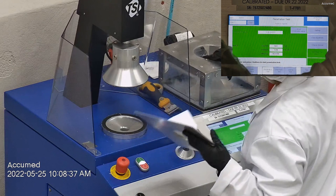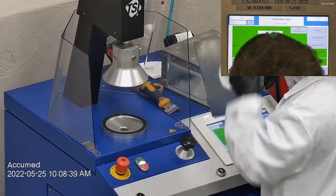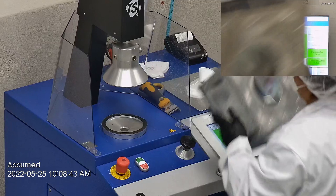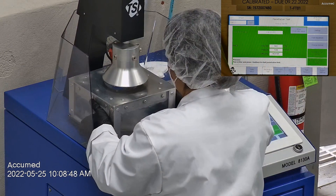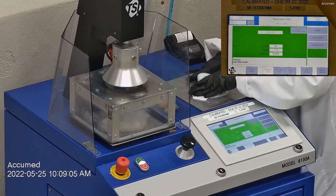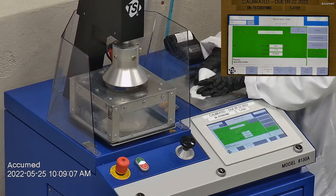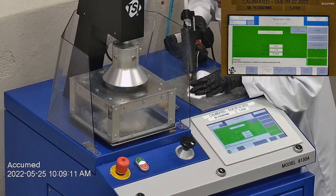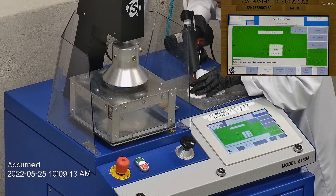The first sample tested at 98.91% filtration efficiency with a pressure drop of 10.6 millimeters of water. The second sample had a filtration percentage of 98.94% and a pressure drop of 11.1 millimeters of water.